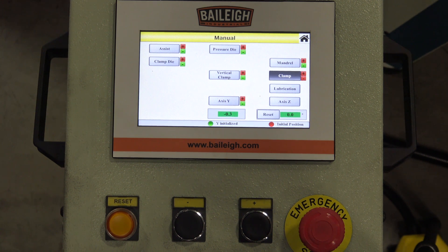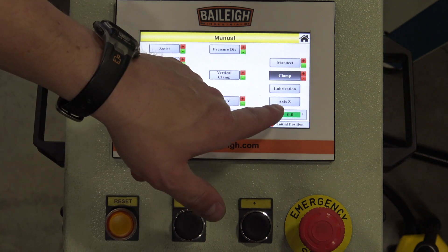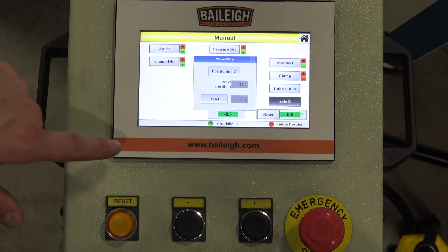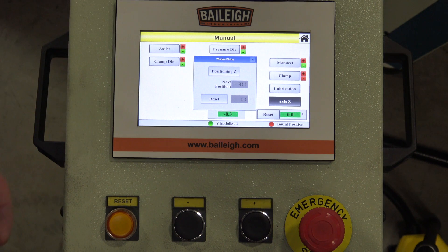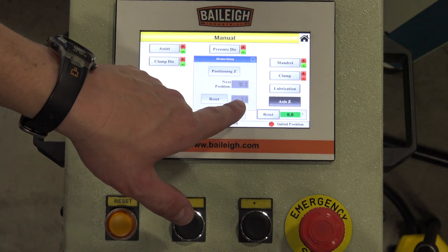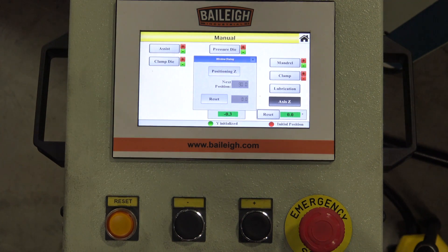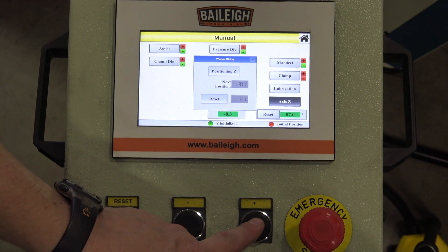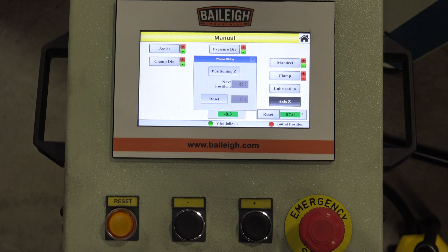To rotate the material, we hit the Z-axis button and highlight it. A dialog box screen will appear showing the degree readout, indicating where we are in relationship to 90 degrees. By hitting the plus or minus key, it will roll the material over. When we're happy with the degree and orientation, simply let go of the button and make the bend at that orientation.